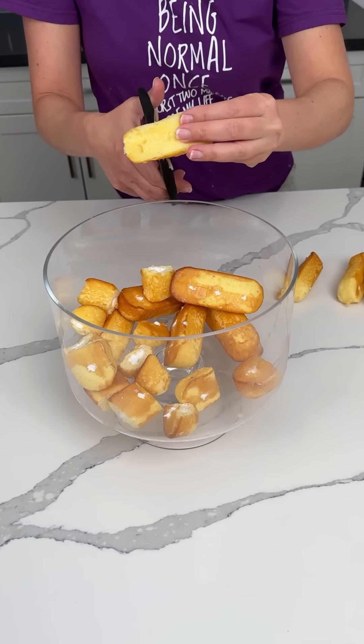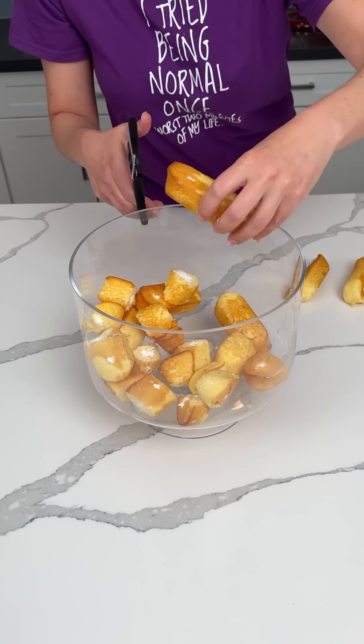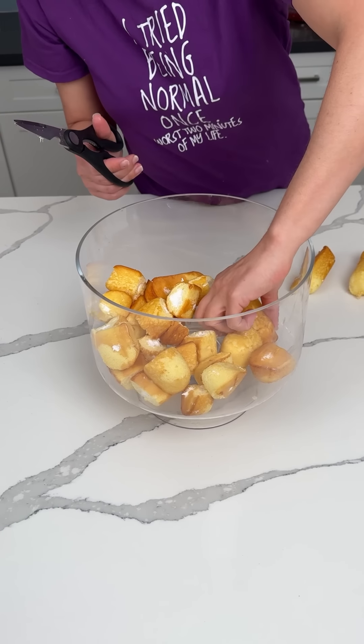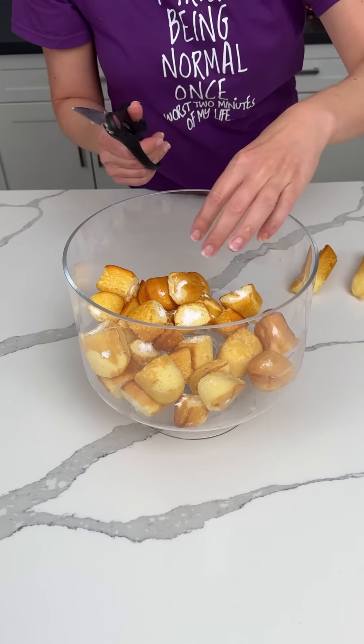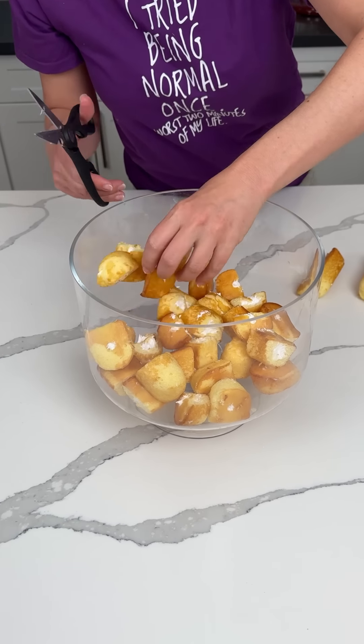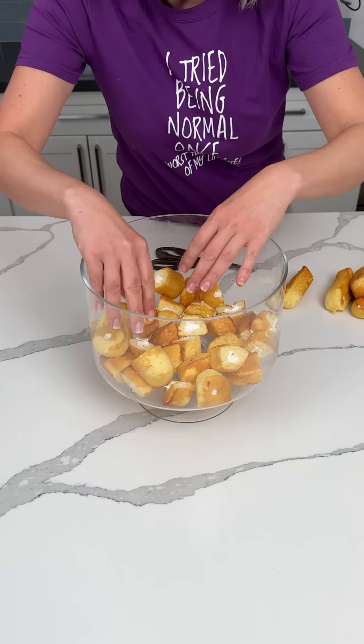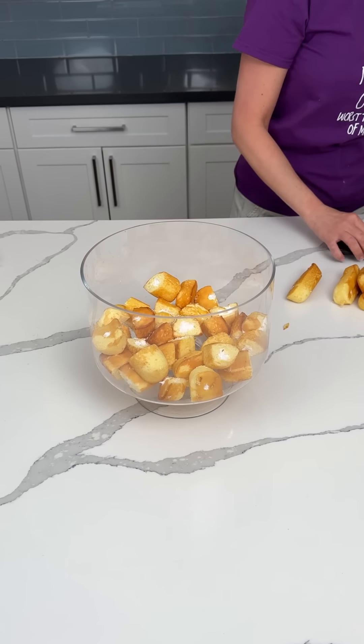If y'all want to cut them into fourths, you can — that's a more fun word to say, so do what makes you happy. Right now I'm just doing thirds. Y'all, I haven't eaten a Twinkie in a long time. I think I might try one, but we'll see. So we have a layer of Twinkies at the bottom of this beautiful truffle dish.